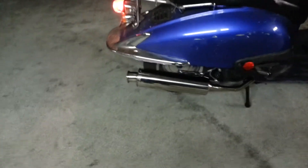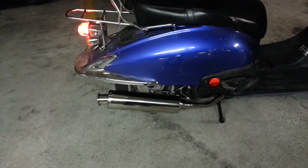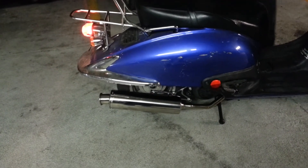We got fireballs coming out. Tune it a little bit, but it's good to go. It's pretty sweet. We have them on our website. They're 175 bucks.